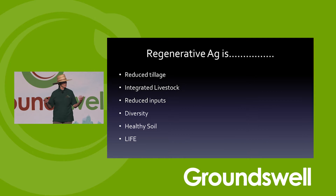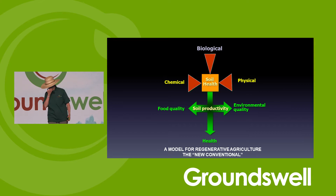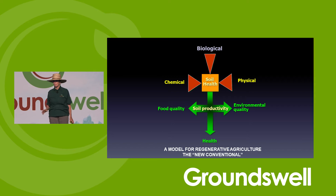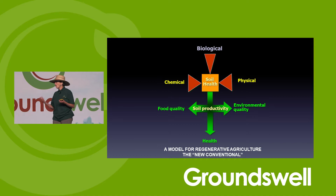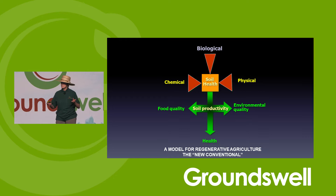Regenerative ag is bringing us all together at this amazing conference called Groundswell. Biology is at the top always because it integrates the chemical and physical properties. If we don't have soil that's alive, then how can it be healthy? If it's dead, it's just dirt — it's going to fall to pieces and we're going to struggle with it. We need it to be alive, and there are ways to rehabilitate soils. I think this is the model for regenerative ag, which is going to be the new conventional.